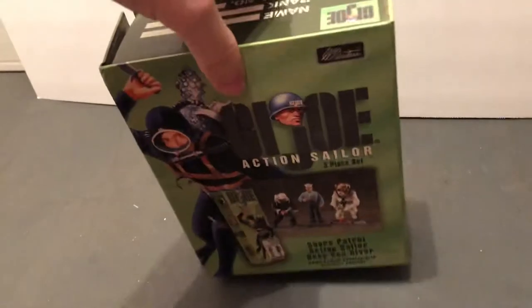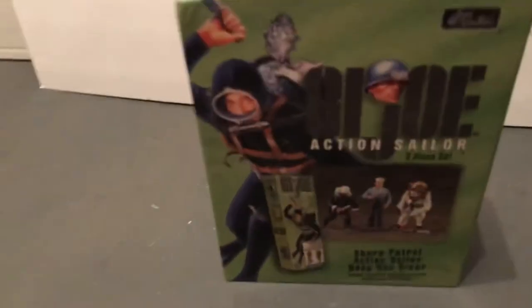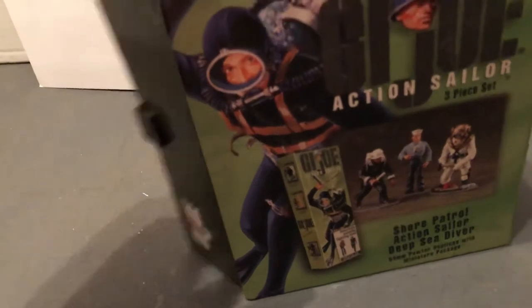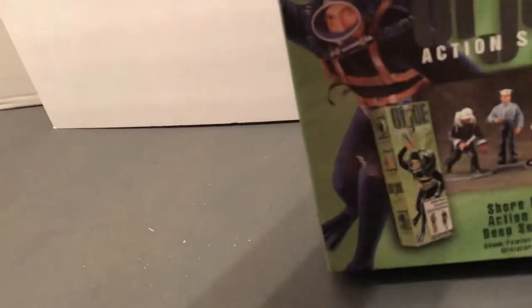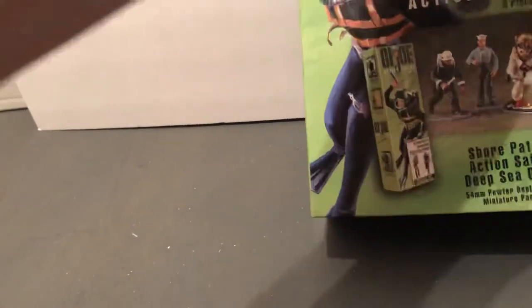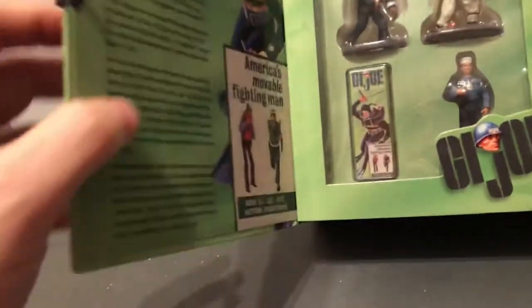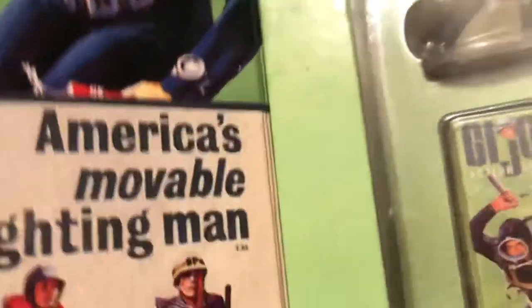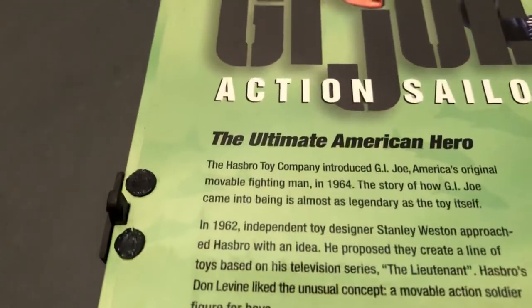I believe they made one or two variations on each, because I've seen some slightly different ones over time. I don't have them all. I have a few and I've kept them in the box because I have limited space with all of my collections to not be able to put them out. But they're quite nice. So we're just going to look at them inside the box and tell you about it here.